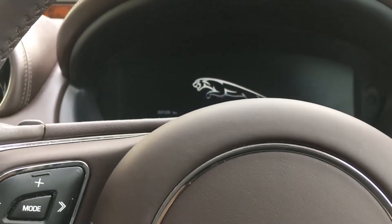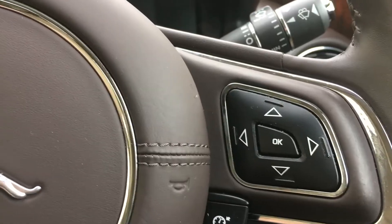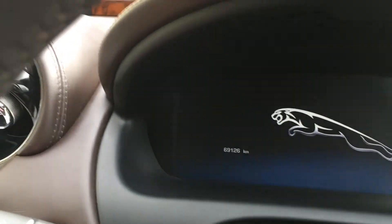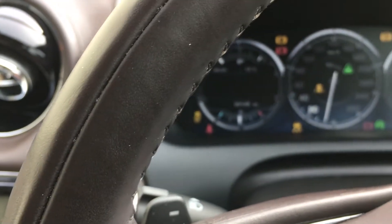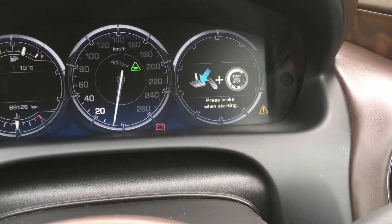Jaguar XJ oil level check. We're going to use these controls over here. The car needs to have been sitting for 10 minutes since the engine has been running. Foot off the brake, turn the key on — we're just going to press the start button with our foot off the brake, and we're going to wait for a prompt.